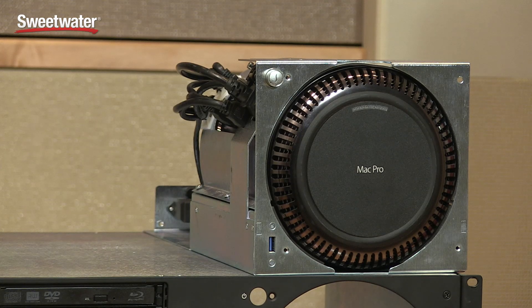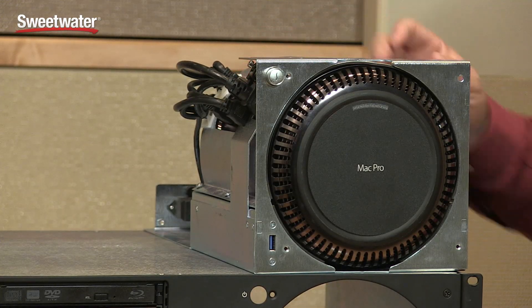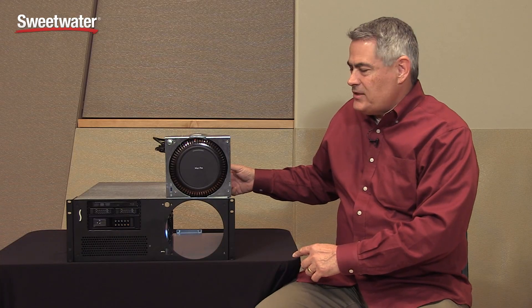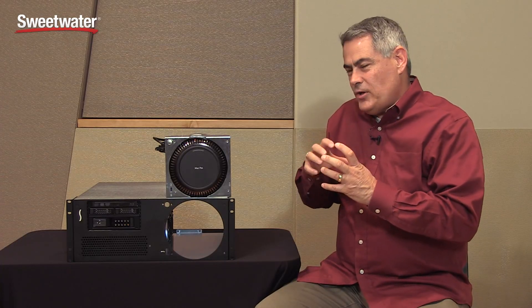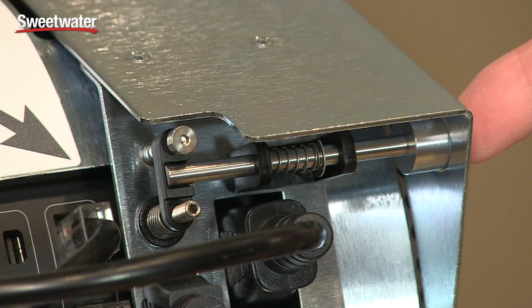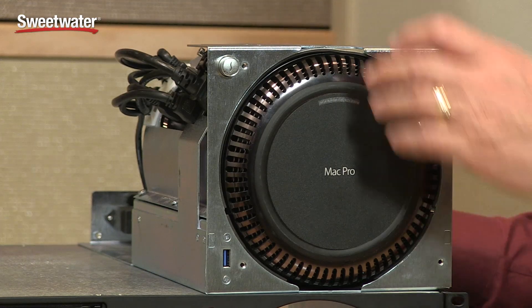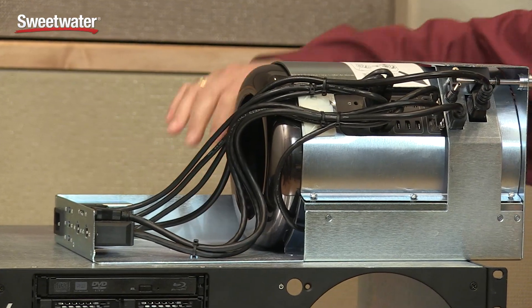Let's talk about the different components of the X-Mac Pro server. We'll start with the computer mounting module, which holds the Mac Pro securely in place. It's basically a cocoon that wraps around the Mac Pro and is lined with a rubberized material to cushion it, protect the nice finish, and grip it really well so it can't become dislodged in travel. It's a road-ready system that can be used on tour as easily as in a studio. We have a mechanical power button that touches the power button on the Mac Pro in the front, and a front-mounted USB 3 port.